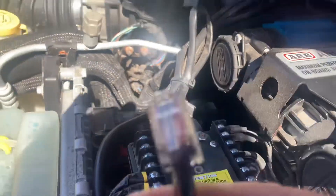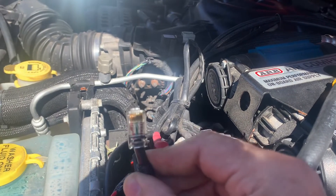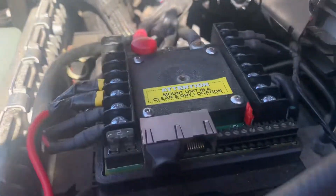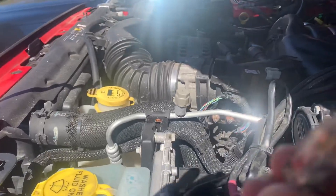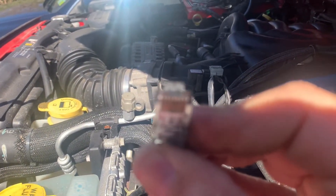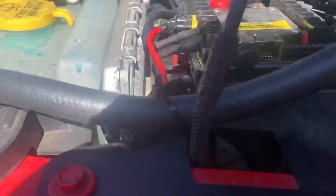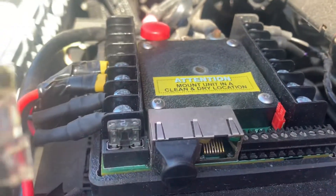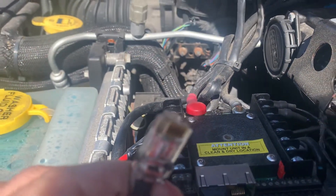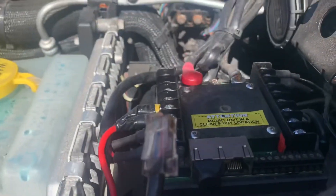I pulled out this RJ45-type cable and found that it has some green liquid stuff on it, and also in the port right here. So I took it out, dried it out, and cleaned it a little bit. I'm going to try to clean the port as well. There's no liquid in this area — I don't know why it would be wet like this. I'm assuming that's what caused the connection issue. I cleaned it with this — you can see the green stuff.